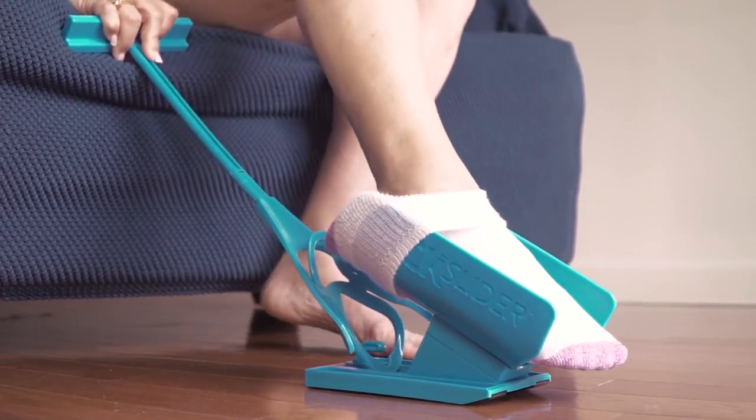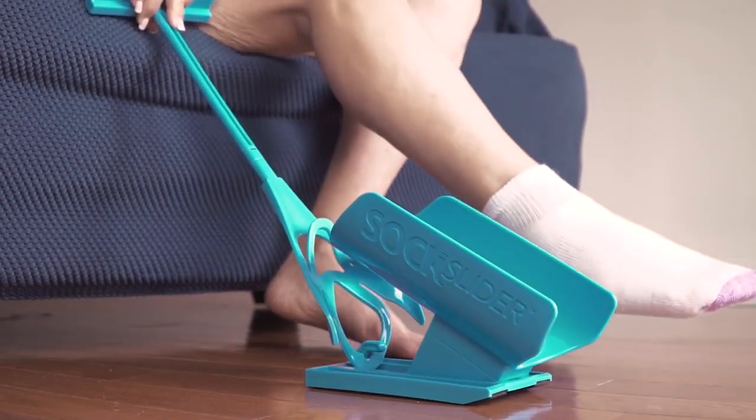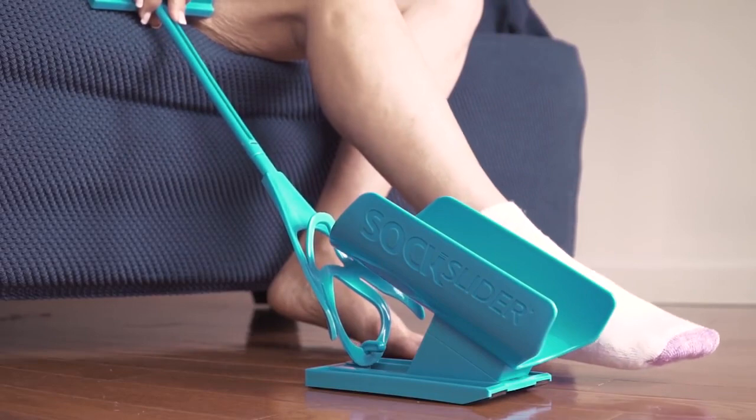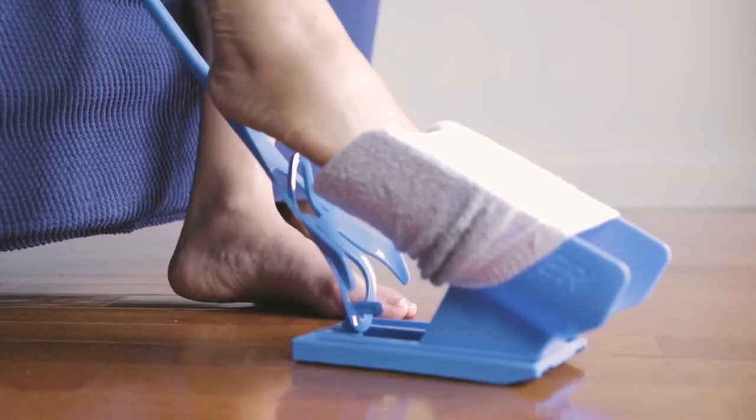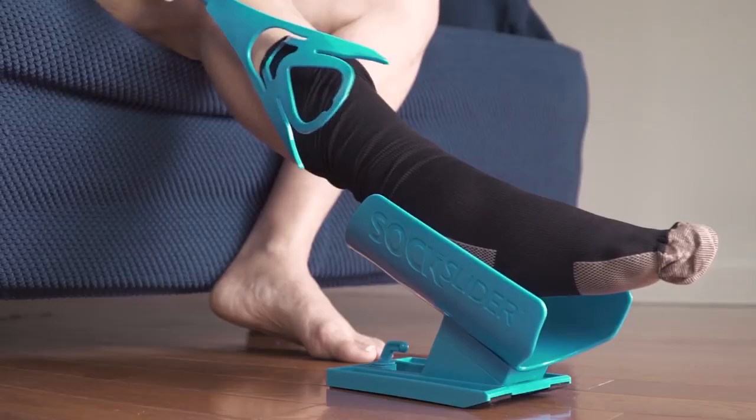Continue until the sock is fully on your foot. If needed, use the handle to hold the Sock Slider system's cradle in place as shown. The Sock Slider system works with any sock, including tube socks and those tough-to-put-on compression socks.